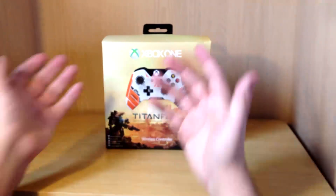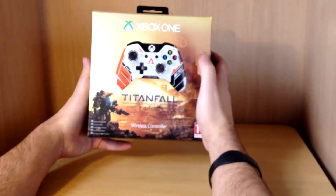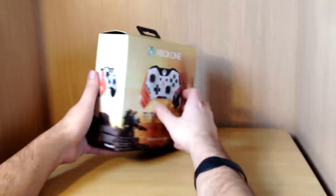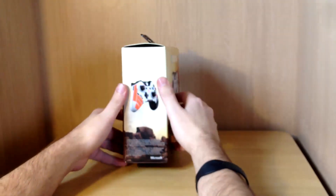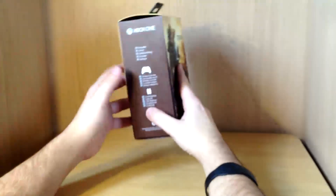So here's the box for the new Titanfall. As you can see, it's a very shiny game. The almighty Titanfall should be really good. There's not really much to the packaging really. It's very impressive.